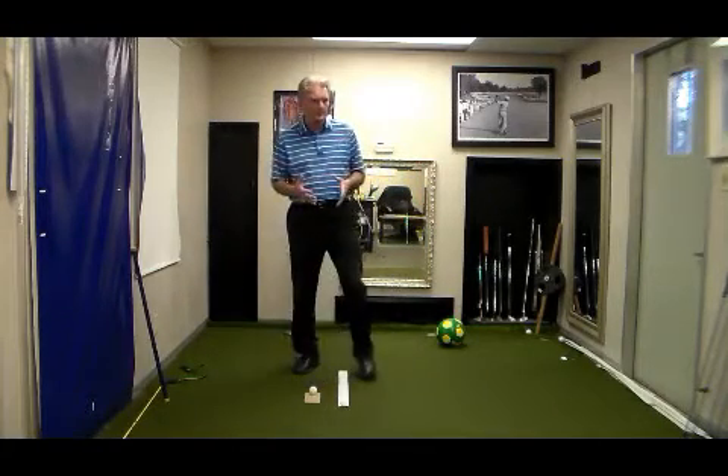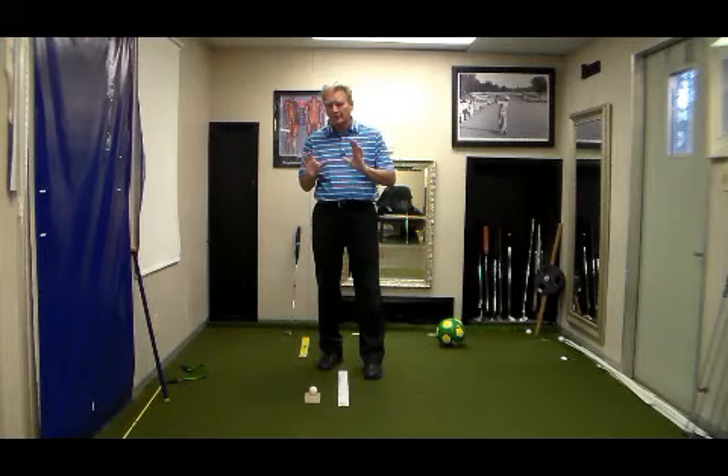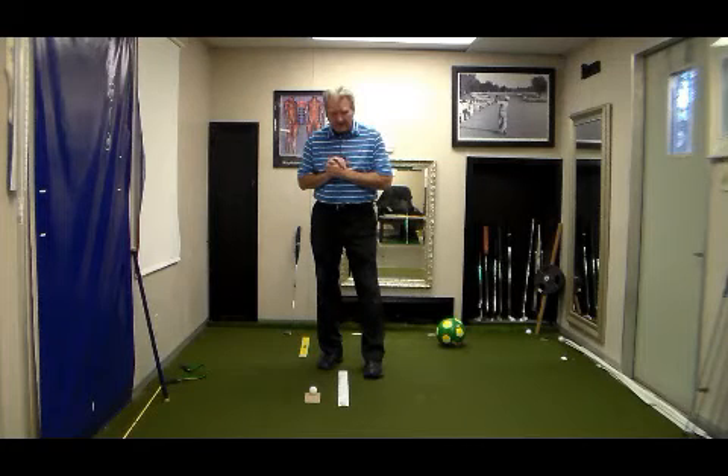If your students are very visual, they'll be able to see this. You will have some students say they don't see any difference. This is just another confirmation and an education for them about the relationship between balance and vision.